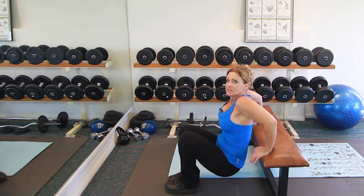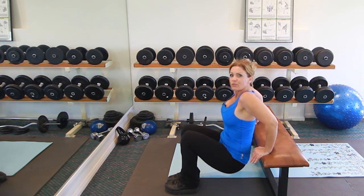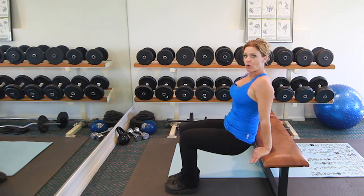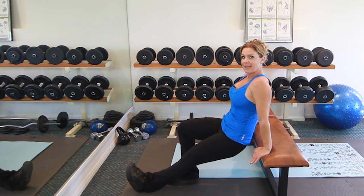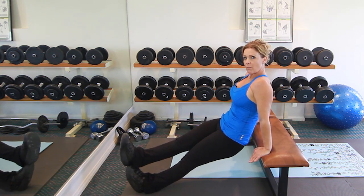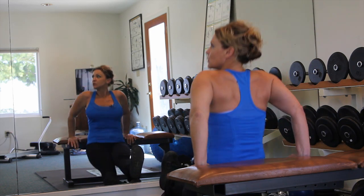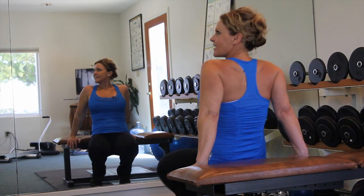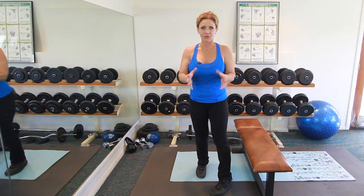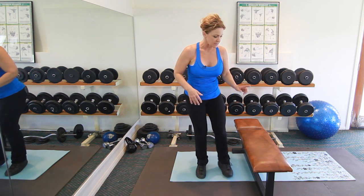The reason this is great to do in the evening is it really doesn't get your heart rate going that much or get you all worked up and sweaty before bed. If you want to make this exercise harder, all you have to do is extend your feet — you can even stack one foot on top of the other — and do the same thing. That just adds more weight to your arms. That's the tricep dip.